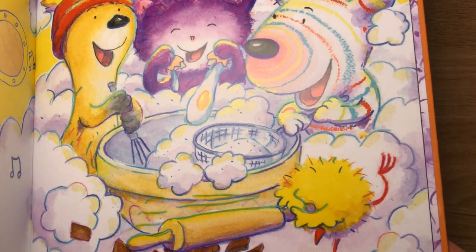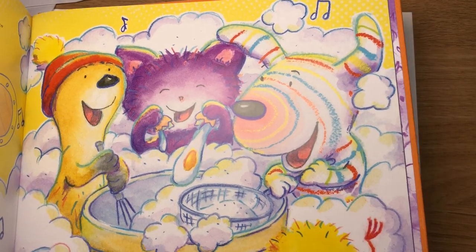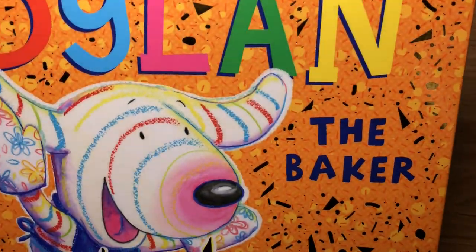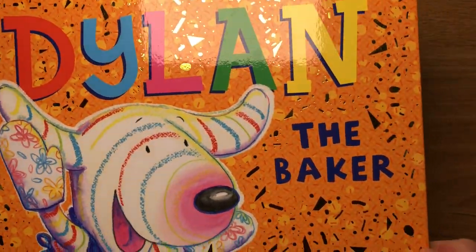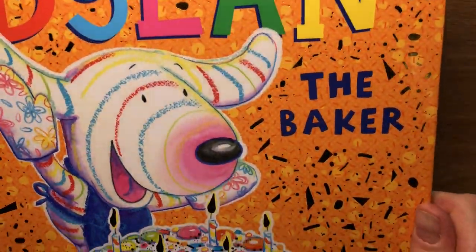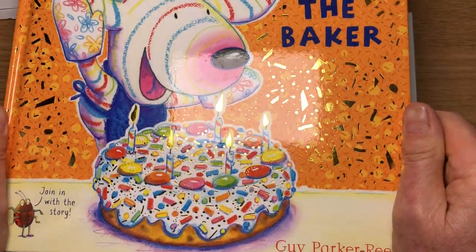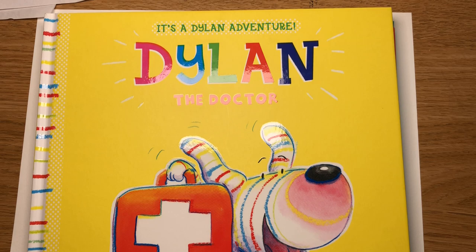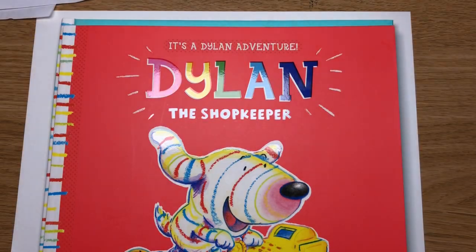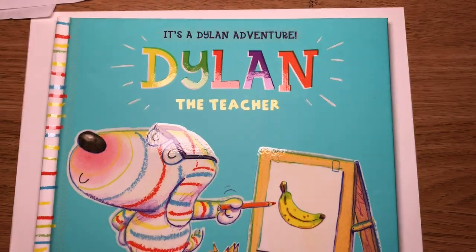It took a lot of research making this recipe — there's a recipe in the back of the book with the editor Alison Green. He had to eat a lot of chocolate and banana cake, all part of the job. I like this book because it's got a rather nice shiny sparkly cover. That's Dylan the Baker, and he's in all the Dylan books — Dylan the Doctor, Dylan the Shopkeeper, and Dylan the Teacher.